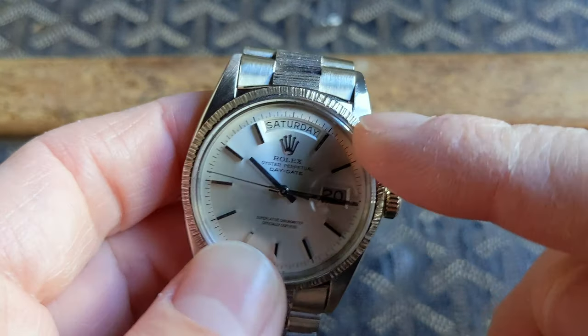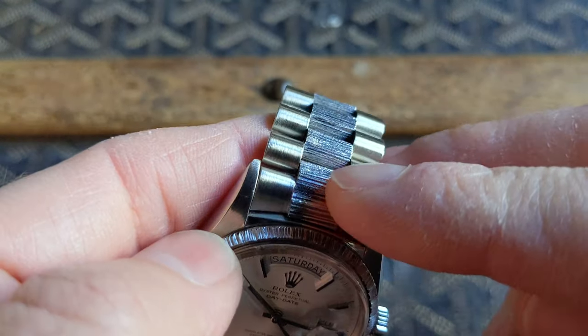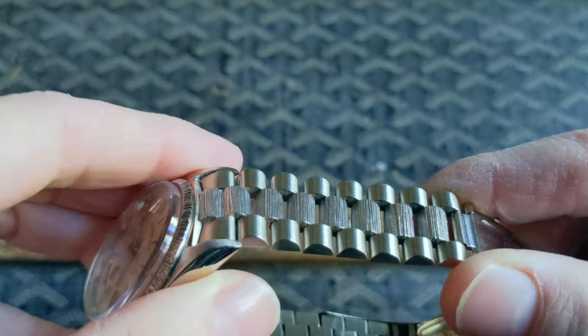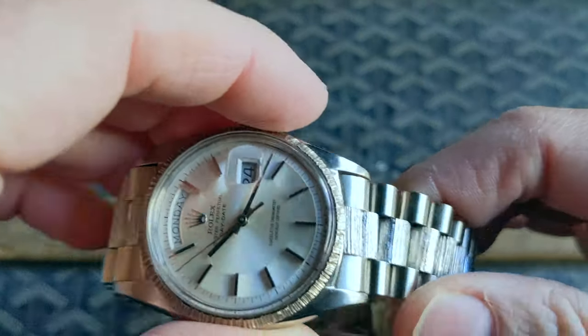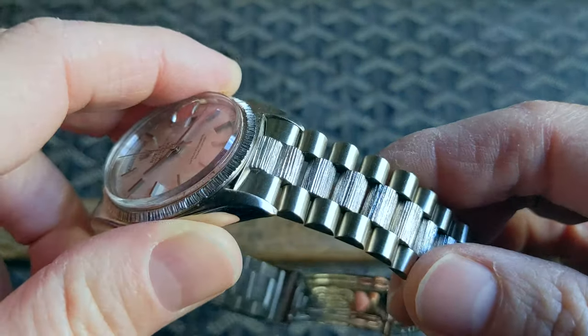The bark finish is reminiscent of the bark on a tree and continues around the bezel as well as on the center links of the bracelet. You can see the bark really picks up light in interesting ways — sometimes very shiny and other times almost matte-like. I like the subtlety that this adds over a typical 1803 bracelet.